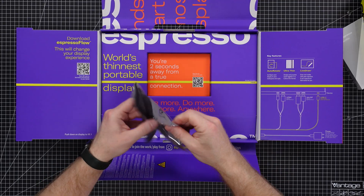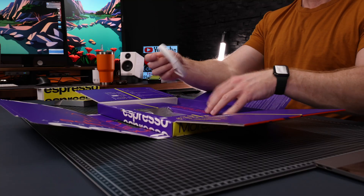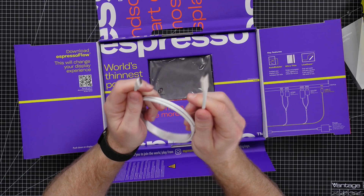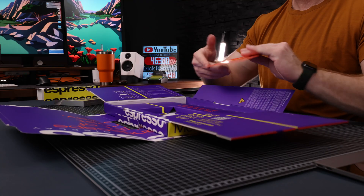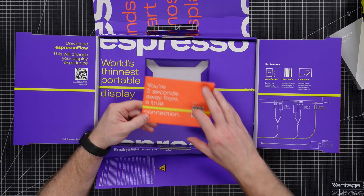Aside from the display, there are only two things in the box: a polishing cloth — which is good because this thing is a fingerprint magnet — and a USB-C to USB-C cable. They didn't waste paper on stacks of pointless documentation. Instead there's a QR code in the box for those who actually want to read the instructions. Let me know in the comments if you read instructions or just go in guns blazing.